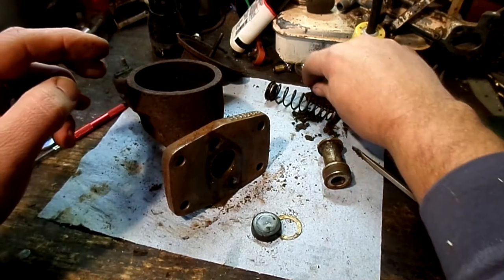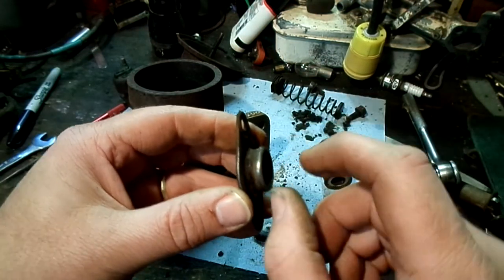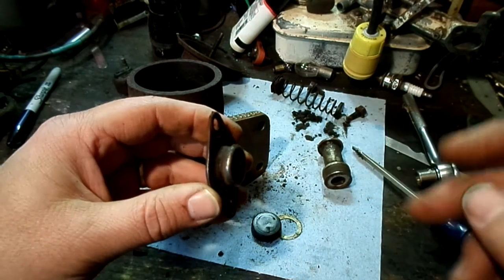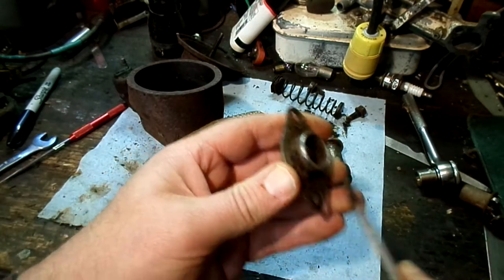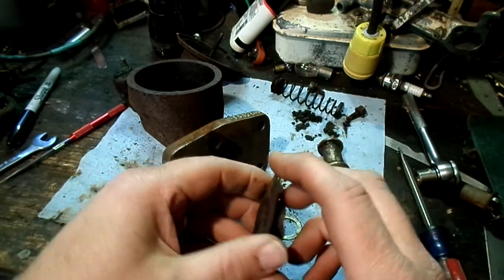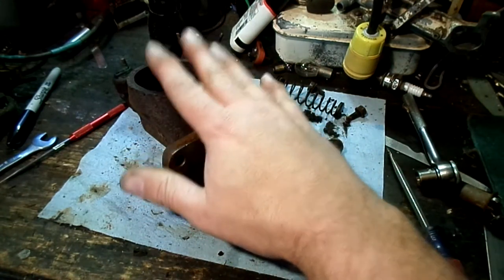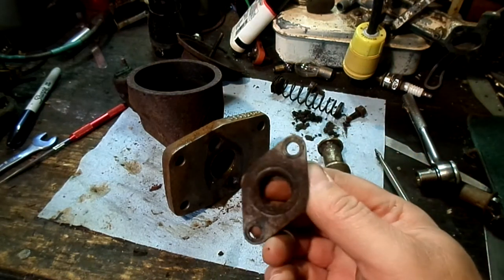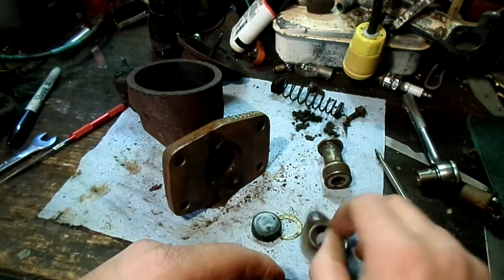This is the backing plate that holds all those parts in, and this lip here is supposed to hold a bellows boot that seals the insides from the moving shaft. That had either long since rotted away, or the previous person that worked on it didn't bother to put it on. That's probably how moisture was introduced, because this sits really low in the van — it was probably pretty easy for moisture to splash up in there, and even just regular atmospheric moisture to get in when it was sitting.